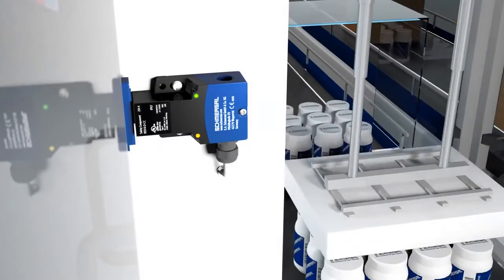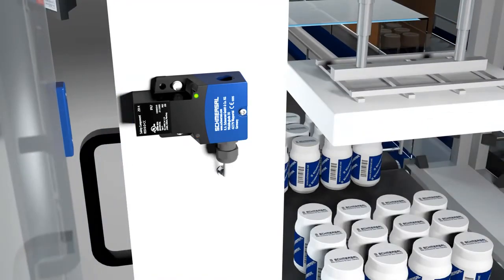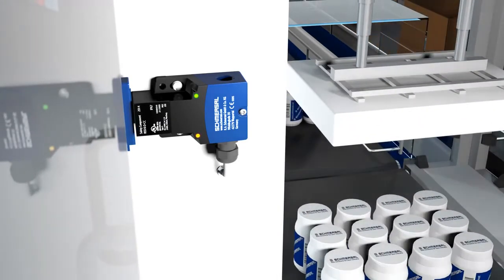The green LED signals operational readiness. Yellow indicates an actuator in the region of the system. If the actuator is located in the boundary area, this will be indicated by yellow flashing and a signal on the diagnostic output. This allows corrective adjustment before a malfunction occurs if there is a door offset.